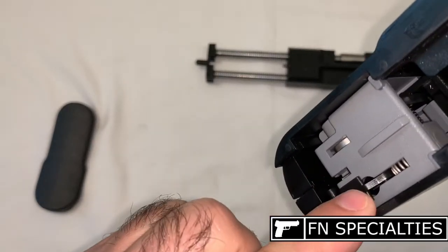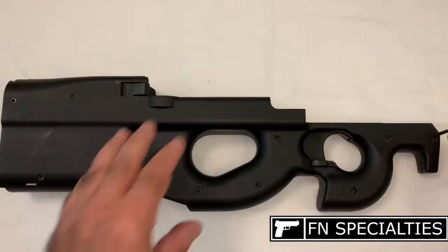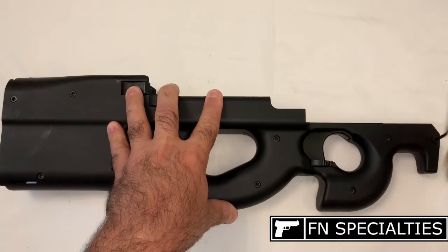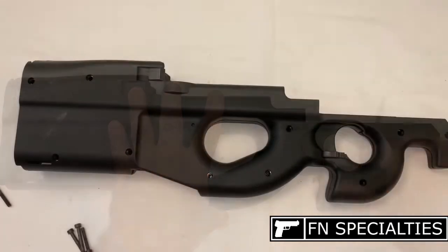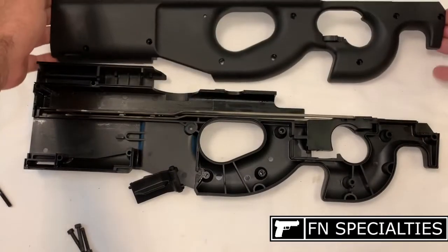Then remove the trigger housing assembly. Unscrew and remove all 10 stock assembly screws. Separate the two halves of the stock — the ejection port door will drop out.